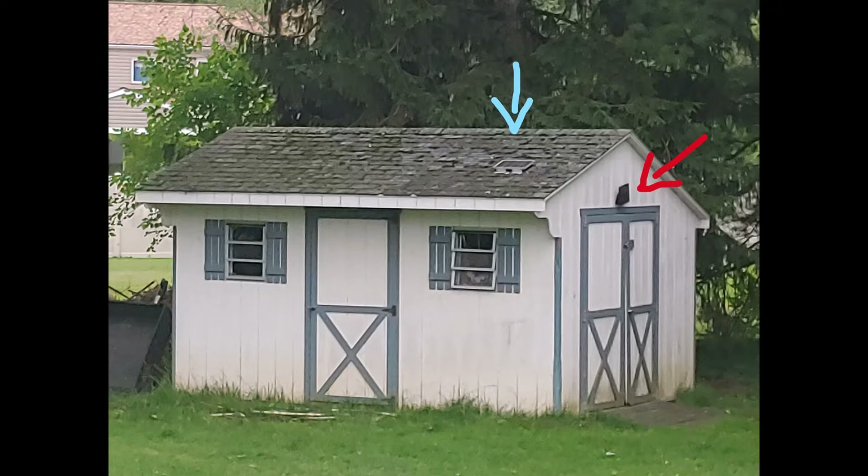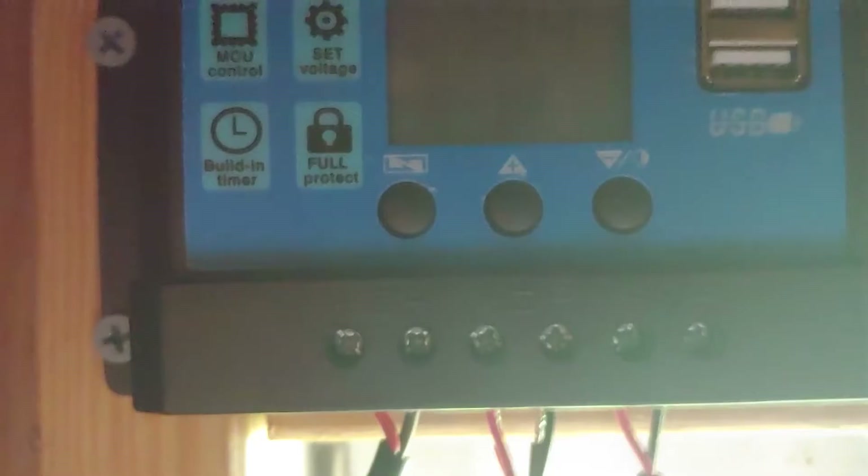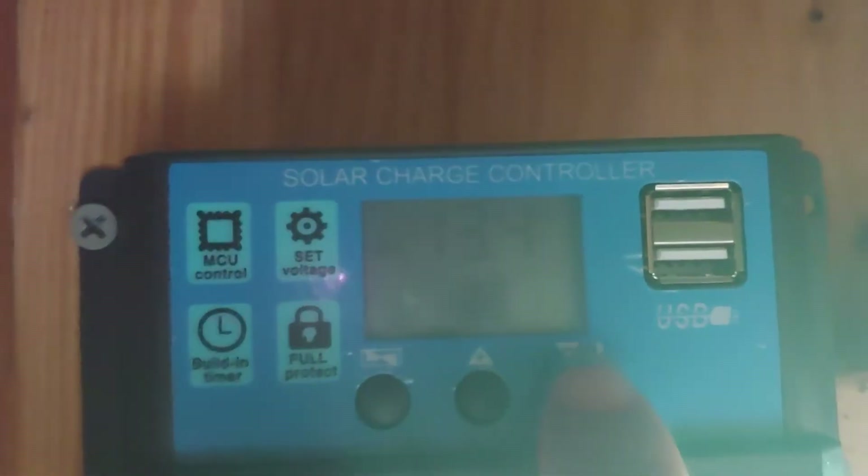Don't worry about the one on the side — that's for an independent single light system I installed when we first moved in. It's just bright enough to help you find the controller. The panel is connected straight to the charge controller, which came with the kit but can also be bought separately. It has a load button that I use as the light switch.